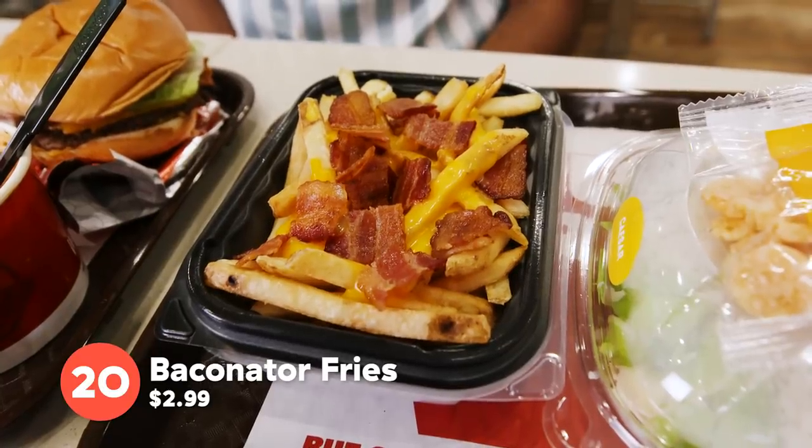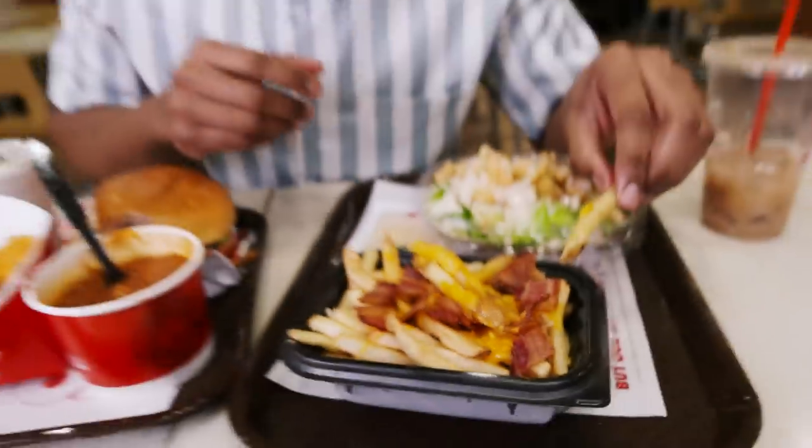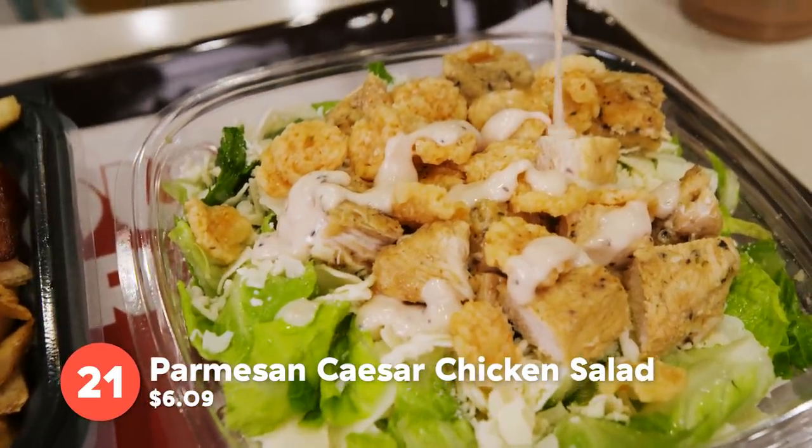Next up, we have the Baconator Fries. You got this beautiful creamy cheese sauce on top of your fries, and then they sprinkle a bunch of little bacon pieces on top, which elevates it to a higher level. It's the perfect thing if you love creamy cheese and fries. Chelsea likes to dip her fries in ice cream — but why would you want to eat soggy fries?